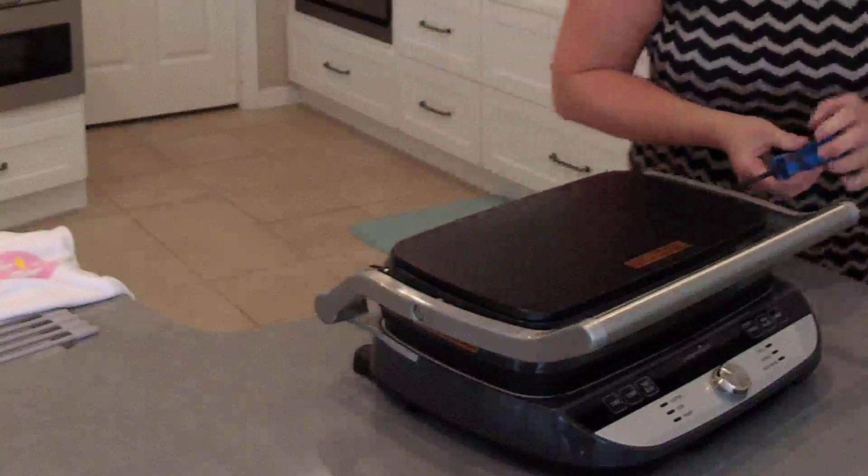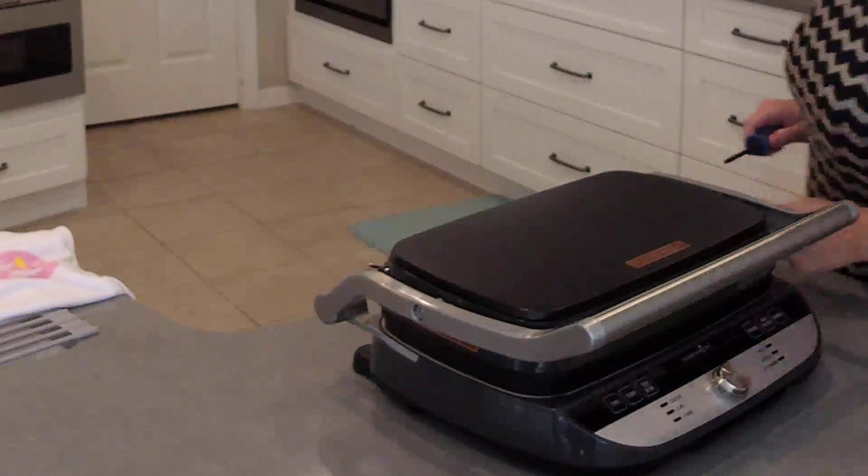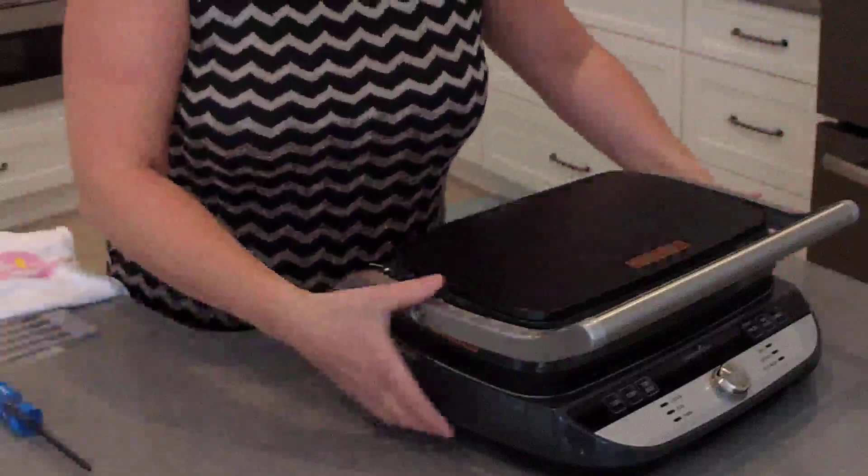I'm not left-handed — I have to stand on the side that it works for me on. I think I've got that nice and tight.